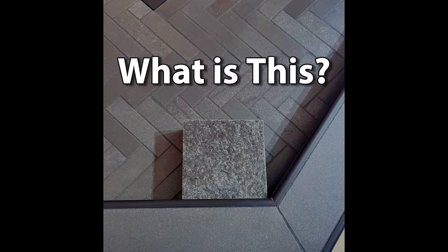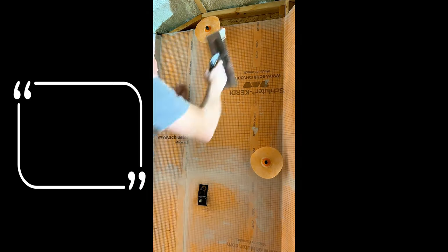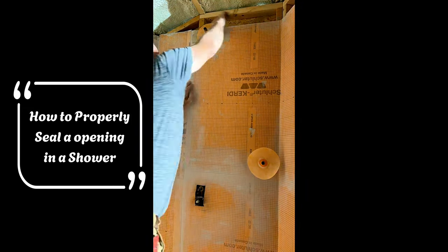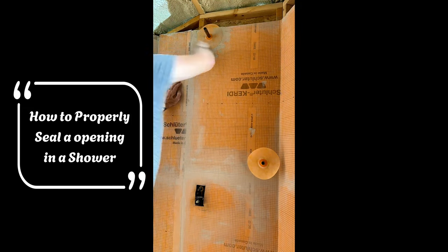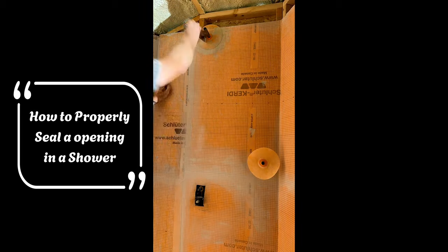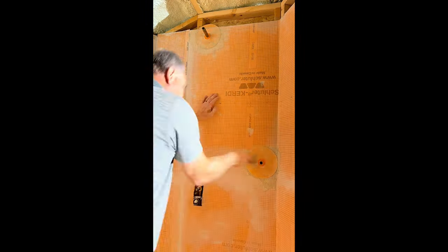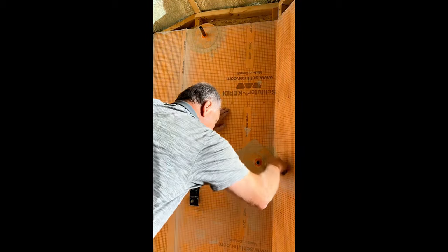We have a shower pan now — let's figure out how we did it. First, he makes sure that all of the openings in the shower are completely sealed. Schluter provides a seal for any kind of opening you may have in the membrane. You can see him making sure the shower head opening is covered, and now he's working on the handheld one — want to make sure those are really sealed. Nobody wants a leaky shower, and you can see he's making sure they are flat as well.